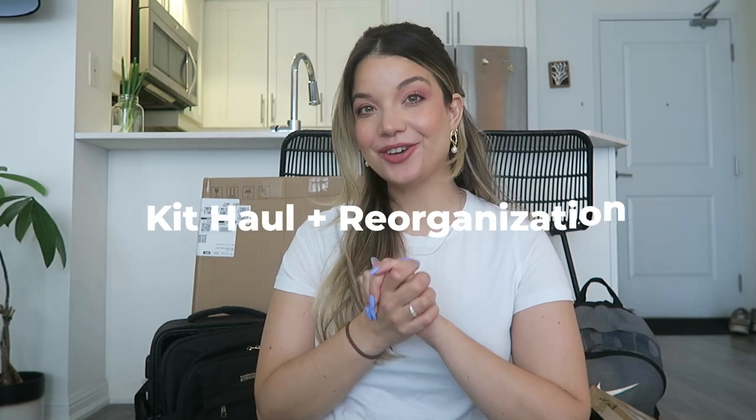Hey YouTube, I'm Jess. Welcome to a new video. If you guys are new here, welcome. Please don't forget to give the video a thumbs up and subscribe to my channel. I am a freelance makeup artist from Toronto, Canada.